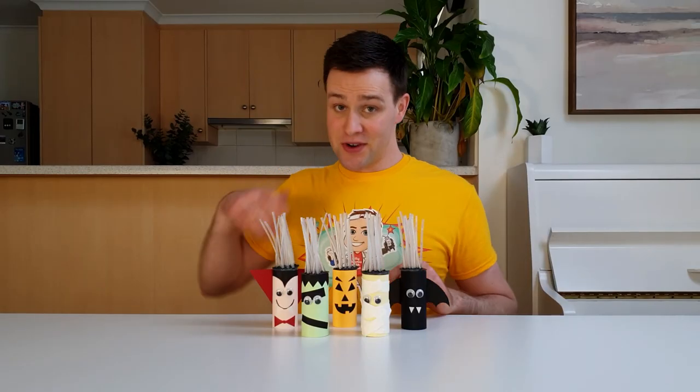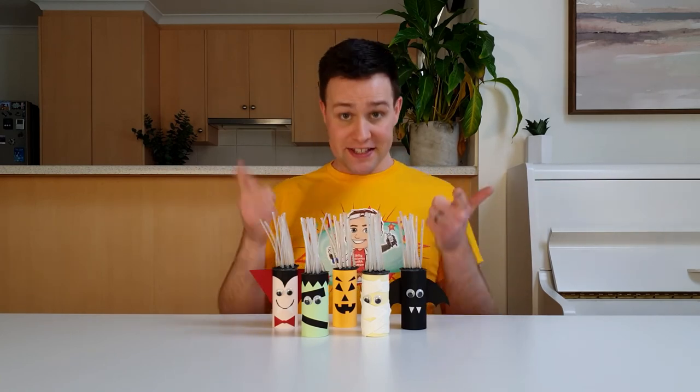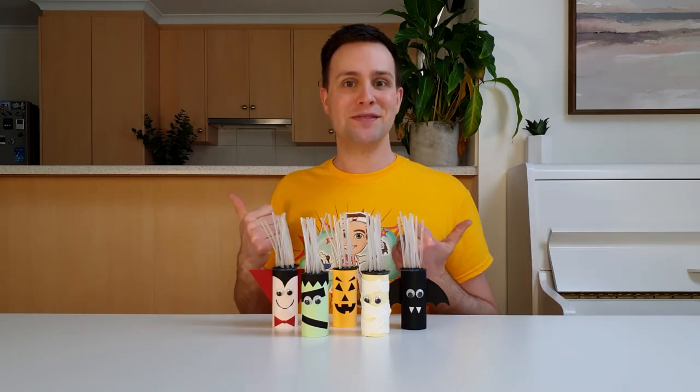So that's the difference between transparent and translucent. And that's how you make these toilet roll monsters. I'll see you next time on Silly Science with Simon.